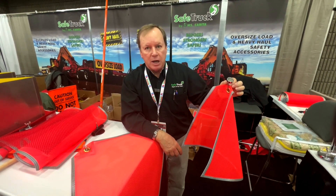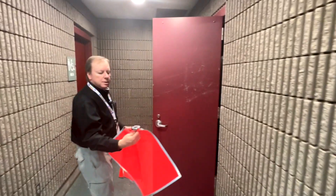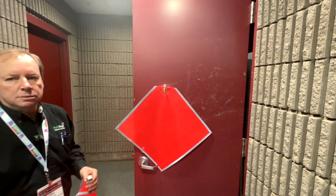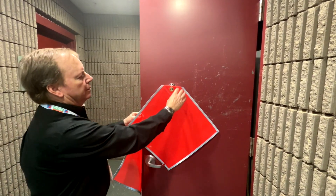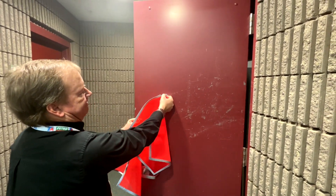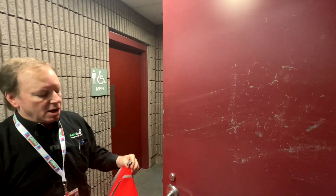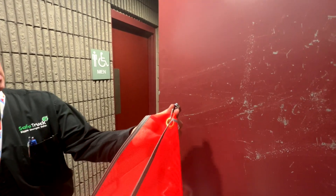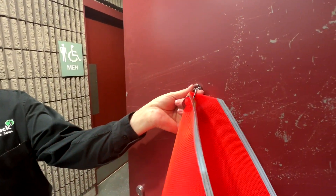Let's take a look at how strong these magnets actually are. This is a 90-pound magnet right here. You can hear it. We've got to slide it off the door. Here's the small MF-102R, rated at 80 pounds. You can hear it.